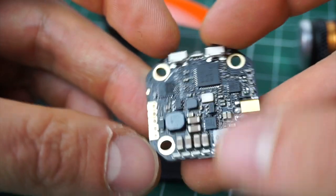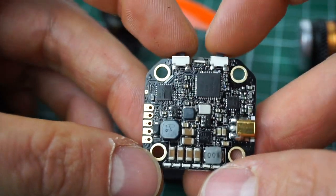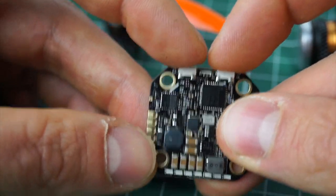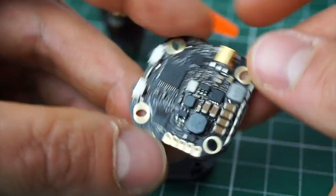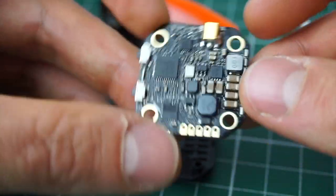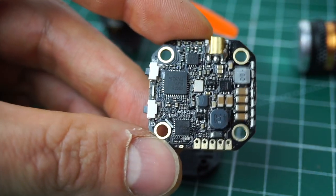The nice thing about this VTX is it's one of the — apart from one that Maytag makes — I hadn't found a VTX so far where I can use the buttons to switch bands, channels, and power in a way that isn't super annoying. But on this one they found a really good solution. I'll quickly show you how to change the band, channel, and power.